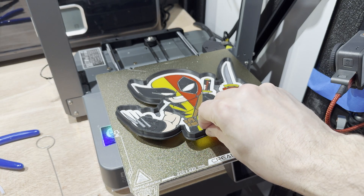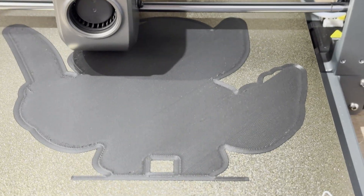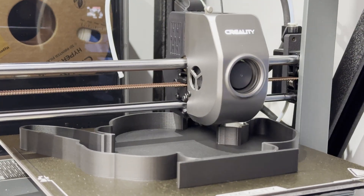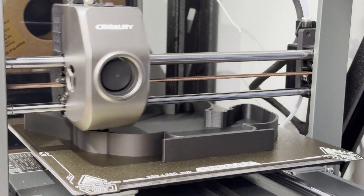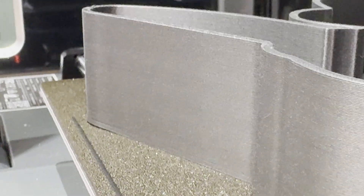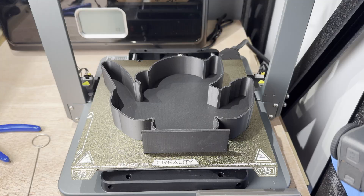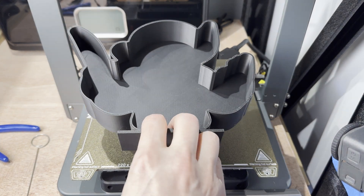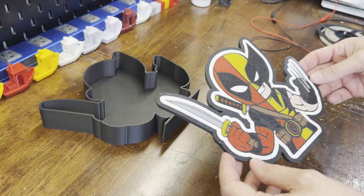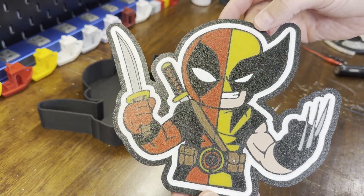I was really amazed at how good this looked. It goes without saying though, you need a perfect first layer for it to work. Now printing the back, and the Ender 3 is laying down the matte black PLA really smooth.